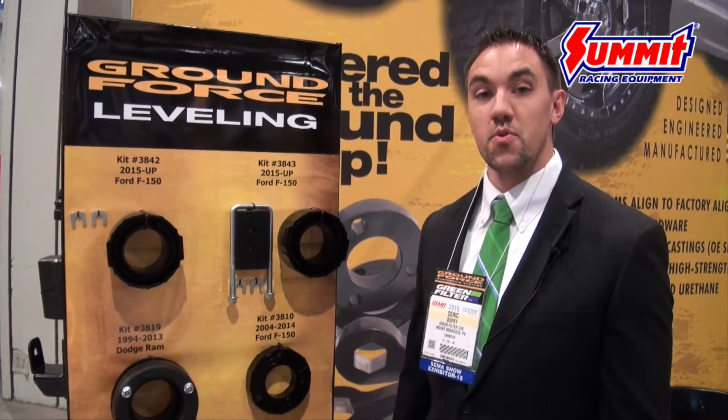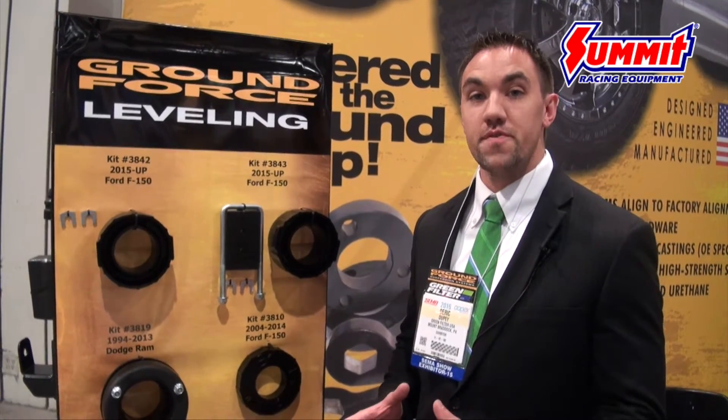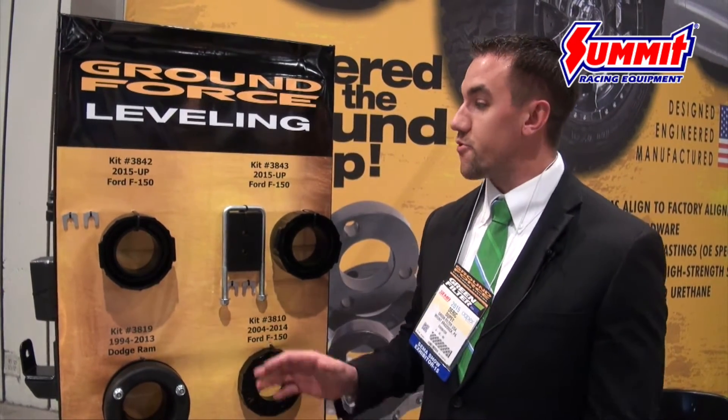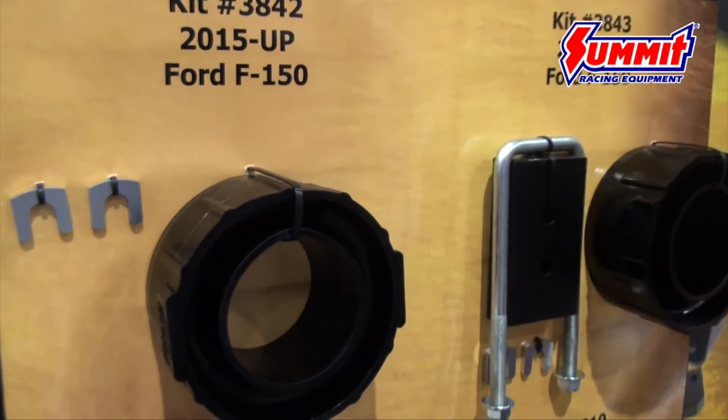Hi, I'm Derek with Ground Force at SEMA 2015. We want to introduce our new 2015 F-150 leveling systems. We have two available: a 2-inch front kit, and also a 2-inch front with 1-inch rear kit available.